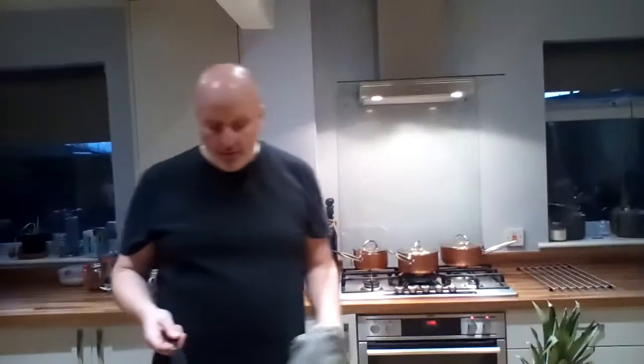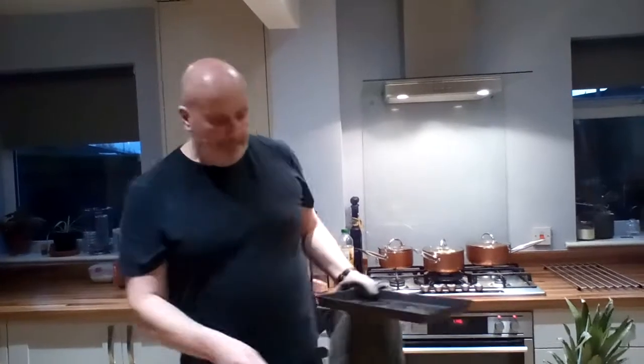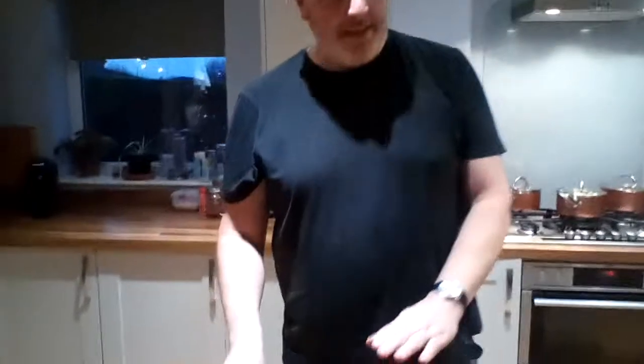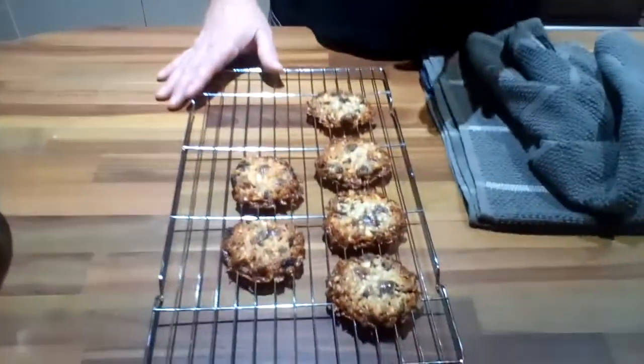Because I'm going to melt some chocolate for the other side of them, they need to be completely cold before we put the chocolate on. So that's all of it for now — I'm going to leave these in a cool place, and I'll see you when I'm ready to put the chocolate on. Bye for now.